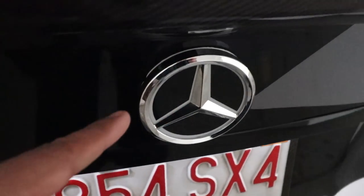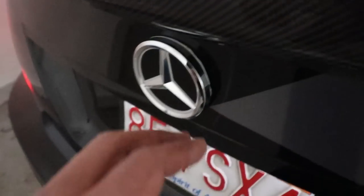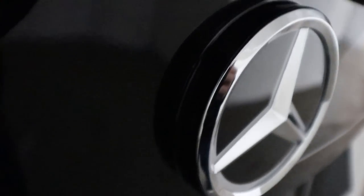After installing the star there is some slight gapping because it's flat versus curved on the sides, so I'm using a thin strip of black vinyl to cover that up. As you can see, it looks really clean and you can't even see the gap.